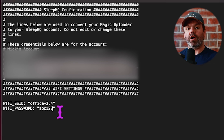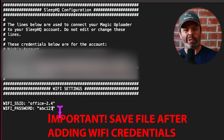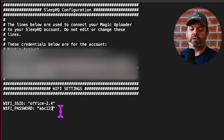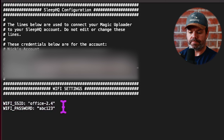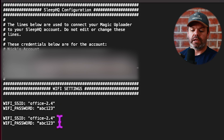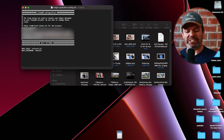One more thing: let's say you've also got a holiday house, or you visit your girlfriend, and you want two, three, or four networks enabled. You can copy and paste this section and add the new credentials — the new network name and password. Your Magic Uploader will do its thing and just connect up.